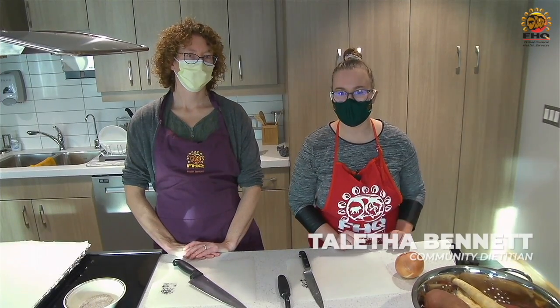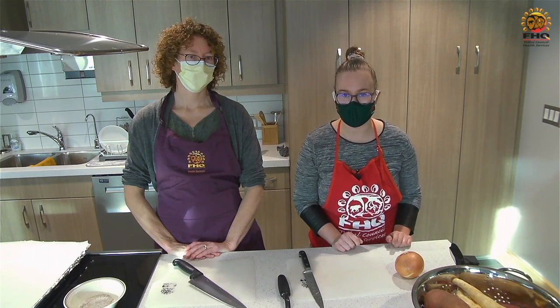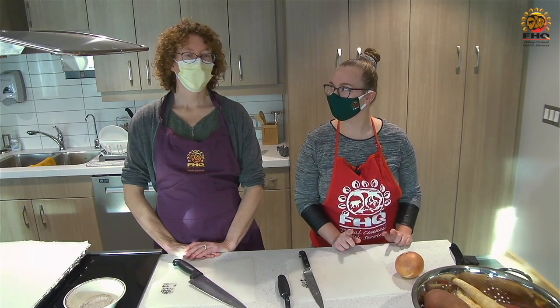Hi everyone! I'm Talita with the File Hills Coppell Tribal Council diabetes team. And I'm Janet Muirhead, with the Canada Prenatal Nutrition Program.